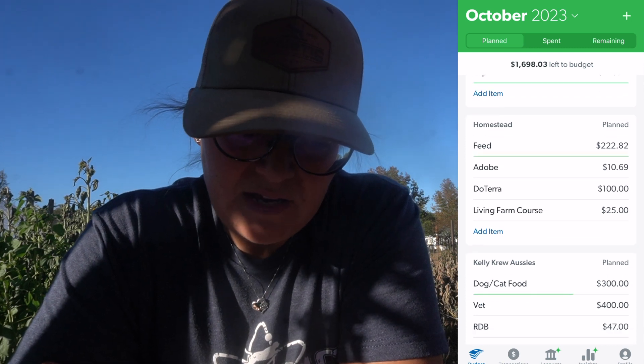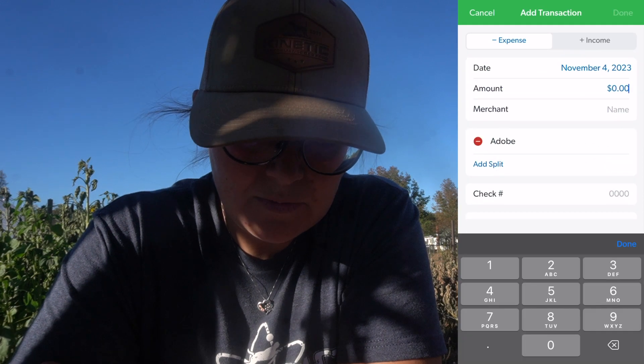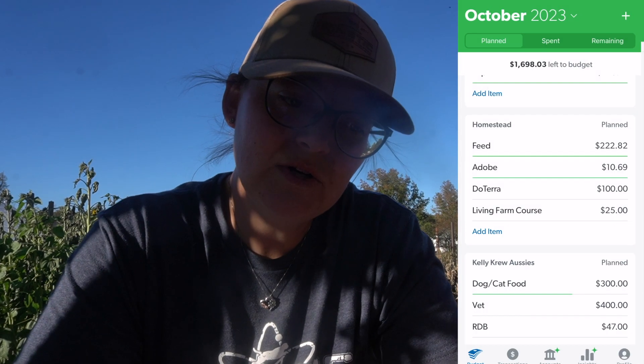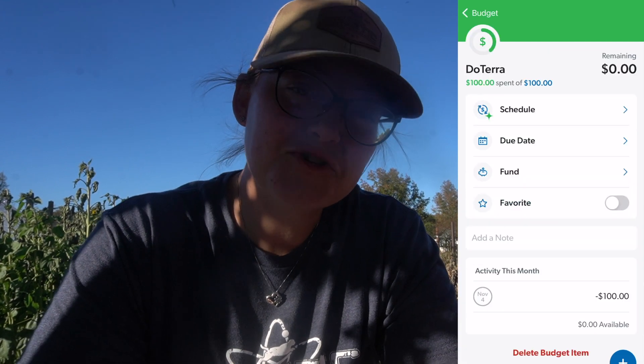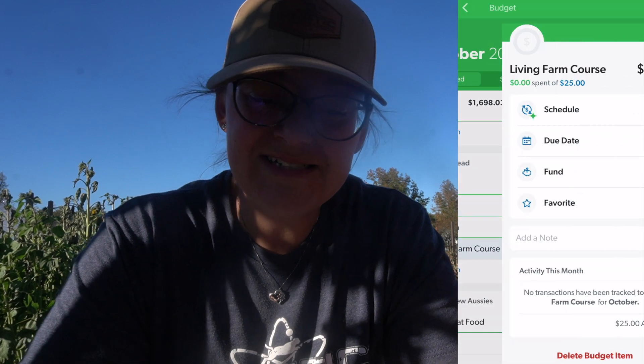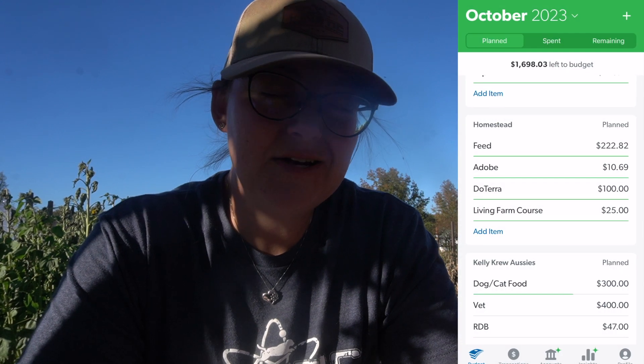Feed — we spent extra on hay last month. A lot of the items I'm adding in here, even though it's technically November, are things that go through automatically. Because we do not have the paid premium version of EveryDollar, it is not automatically linked to our bank account — though you can do that for about $10 or $15 a month. We did that for a while but found it more annoying because a lot of expenses wouldn't go through for a few days.